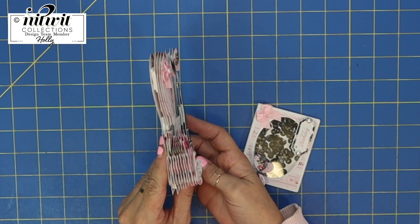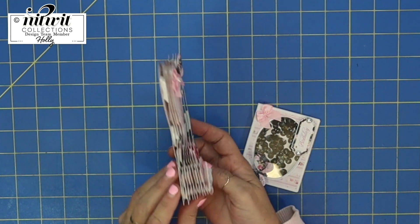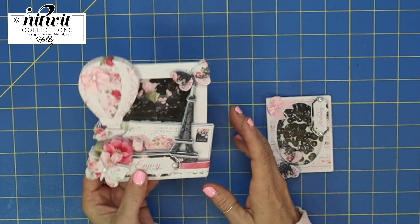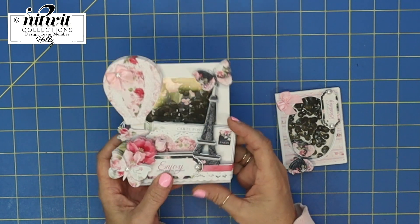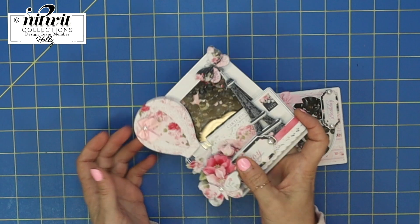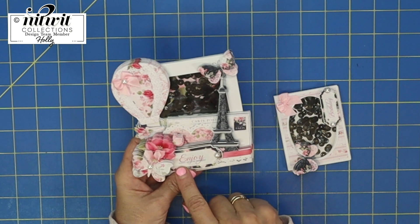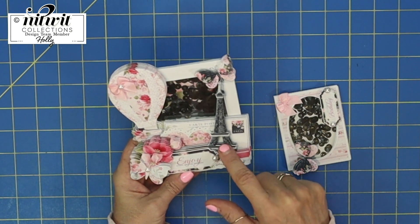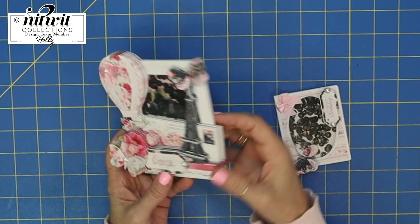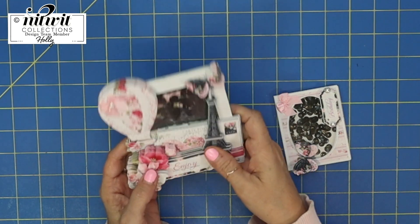Let me show you what I've made — and look at this, you are going to just freak out! One, two, three... there are 12 layers here, which is so crazy. I was just having so much fun. I turned it into a shaker with black sequins inside. It says 'Enjoy Every Special Moment' and you've got the Eiffel Tower, this amazing balloon, and a butterfly that's popped out with such dimensional wings.